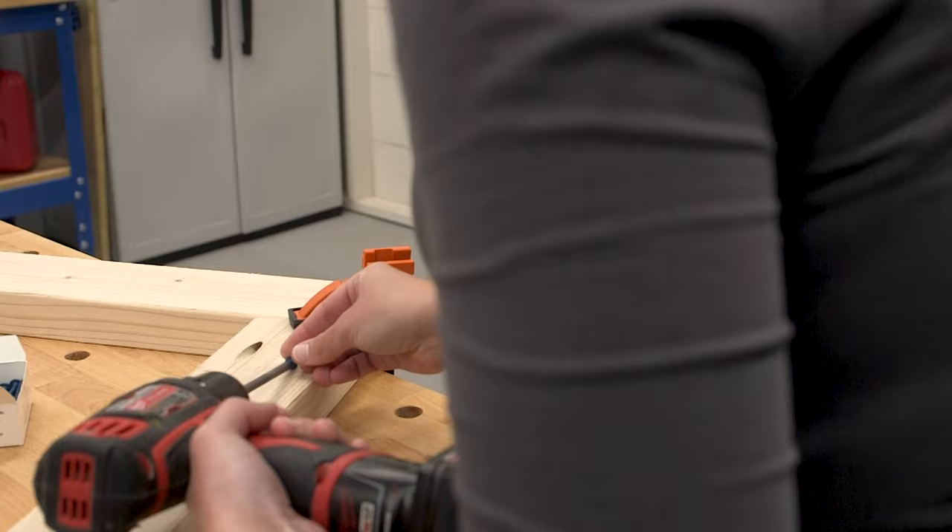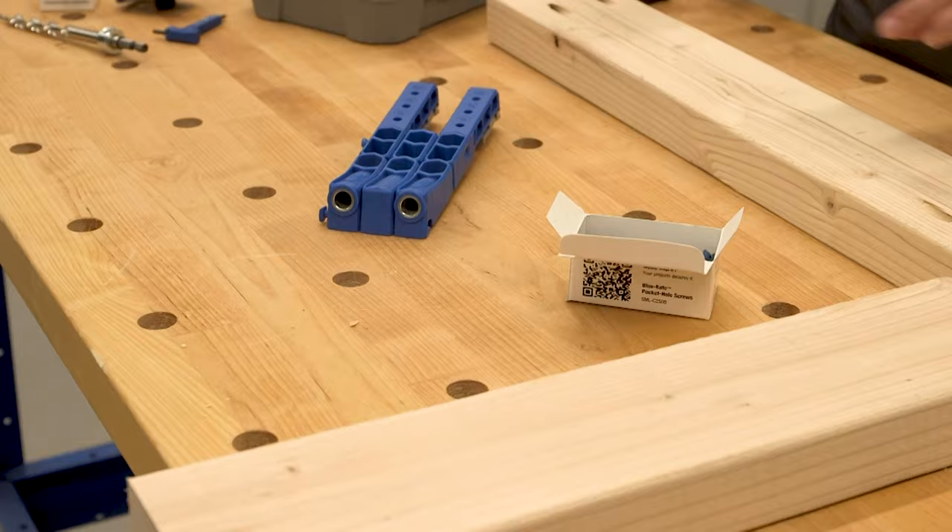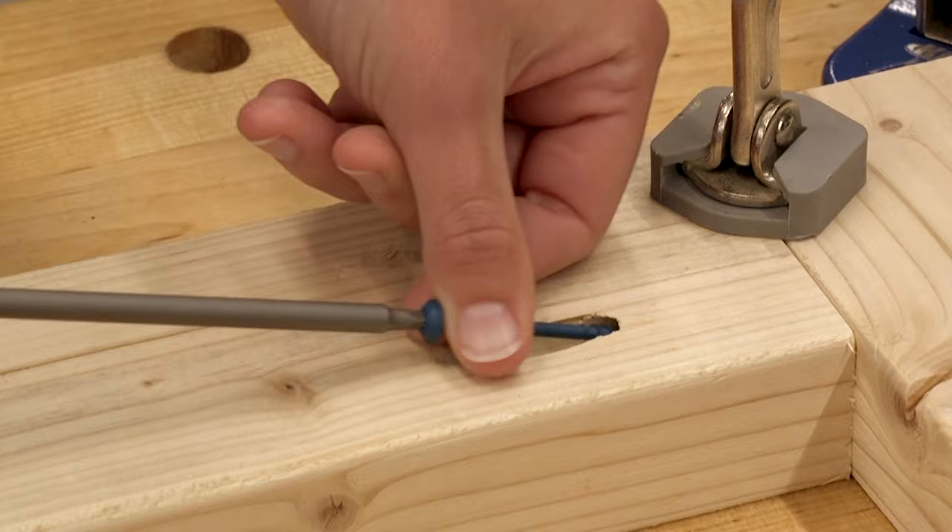If you like to, or think you'd like to, turn boards and plywood from the home center into your own projects, and if you appreciate products that deliver on their promise to make getting great results not just easier, but better, then you'll want to learn more about these Pocket Hole Jigs.